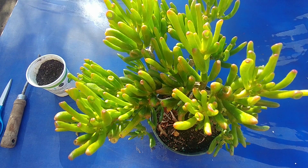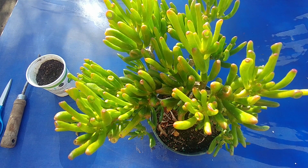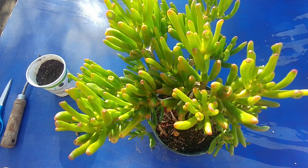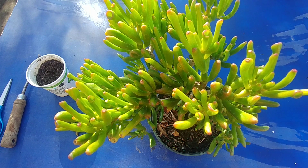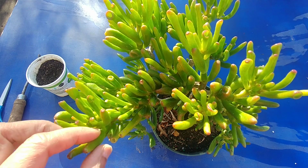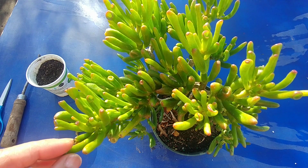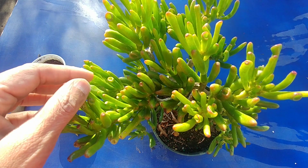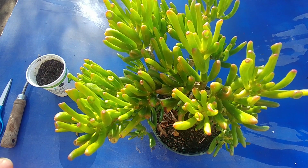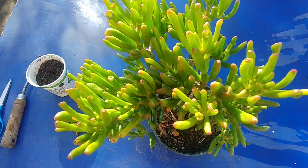To propagate them, the main way is to take a cutting and leave it out in a shaded area for a few days so that the callus forms, and then you plant it. Because these are thick leaves, they store a lot of water, so if you plant them right away the possibility of them rotting is pretty high. So you want to leave them out for the callus to form.